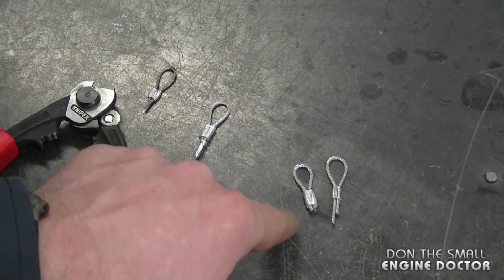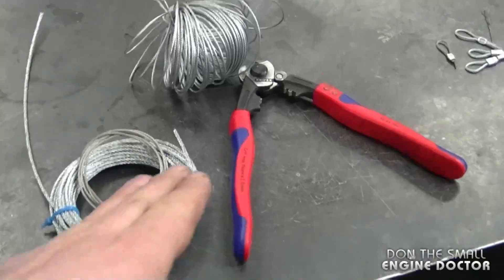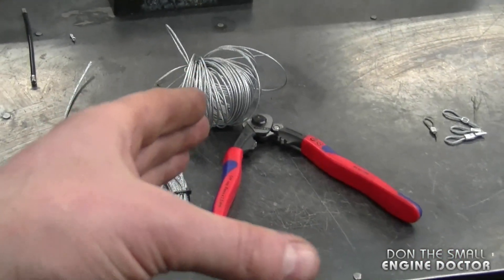You're not just limited to crimping these ferrules — you can also crimp the smaller round ones. In your shop these will come in handy if you're fixing bicycles, bicycle brake cables, and derailers.